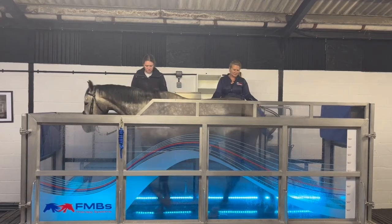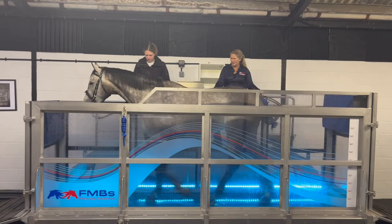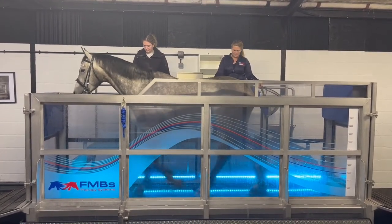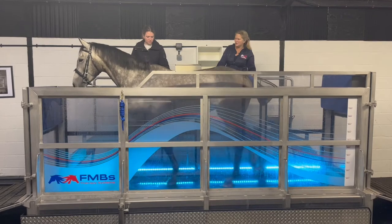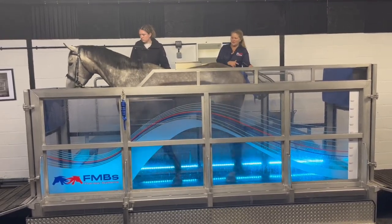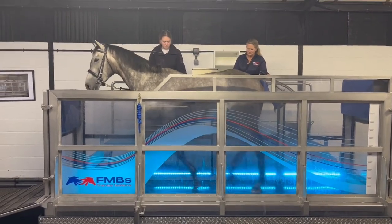Let's just walk him off so he doesn't stop as soon as the water is released. Even after this shorter introductory session, if you compared his footfall to the beginning, he's actually got a better pace length now.